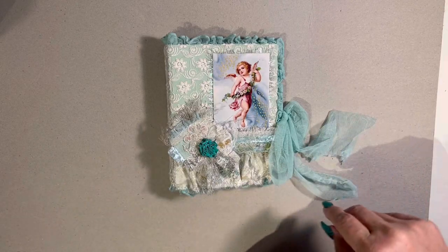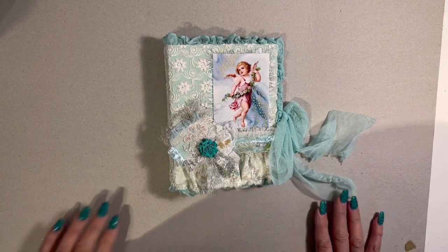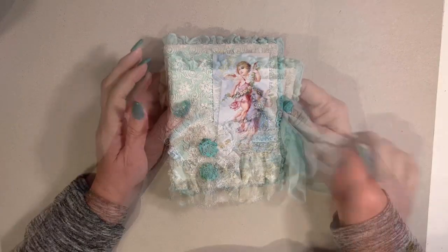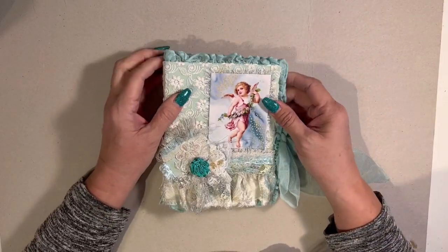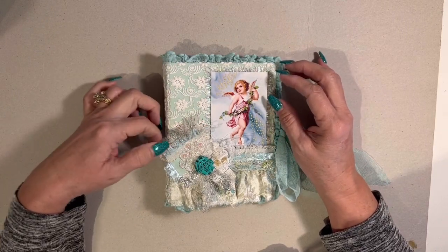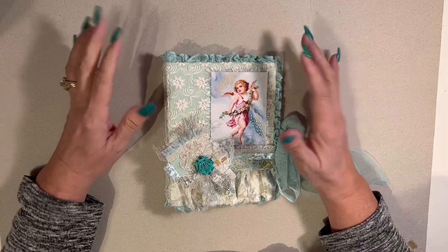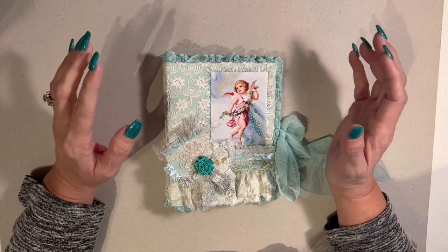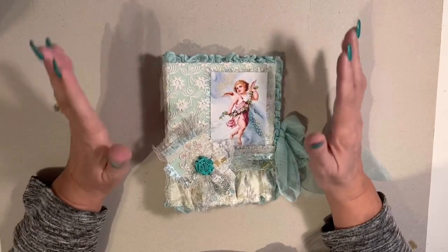Hi there, welcome back. I started a new journal. I just got inspired and started making it and yesterday I was still getting over a cold and had a lot of sniffling and coughing and I filmed but I don't know how to do the voiceover. I got to figure it out so I'm just going to walk you through what I did.